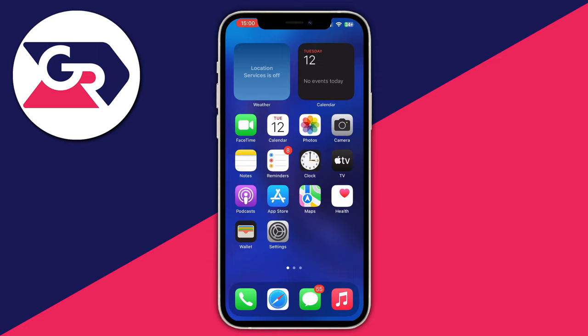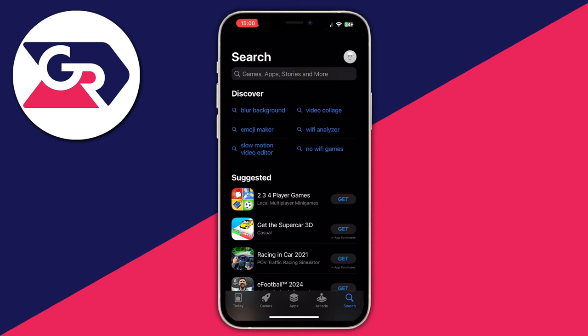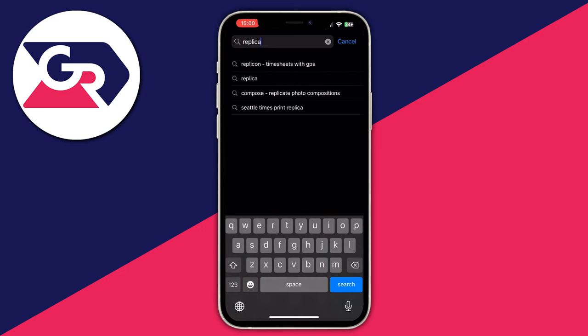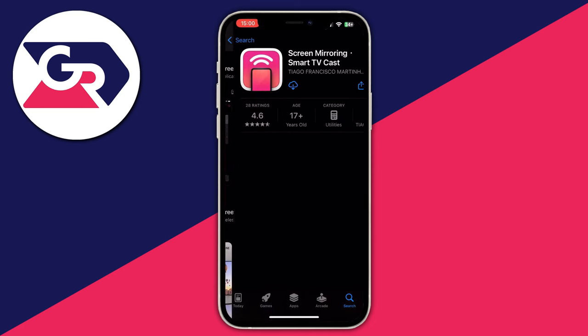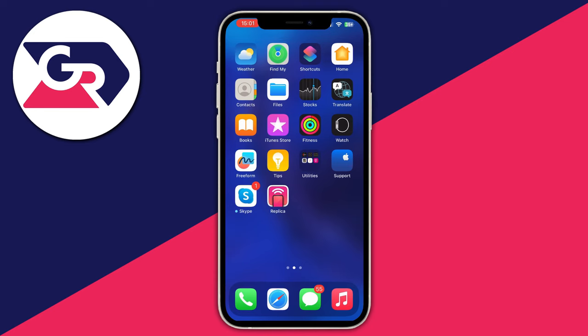To be able to do this you will need to download an application on both your iPhone and TV. Let's start off with our iPhone. Go over to your App Store, open up the application, then go to the bottom right and press the search button. Select the search bar at the top and write 'Replica', then press the search button and open up the application at the top. You will have a Get button right here — select it to download this application.